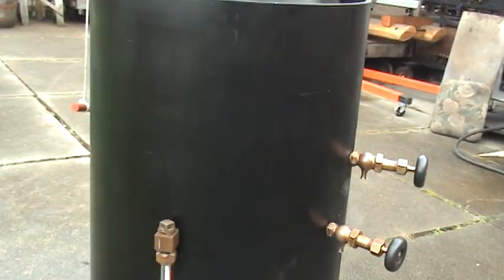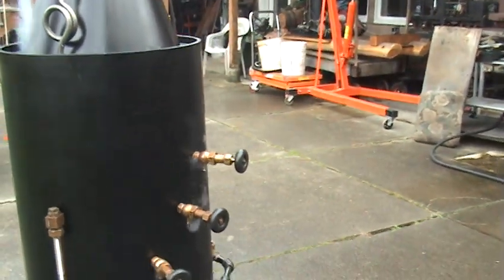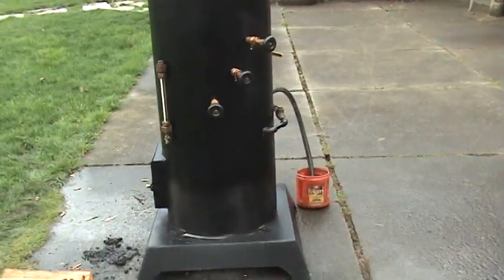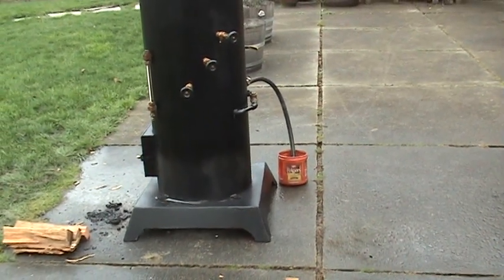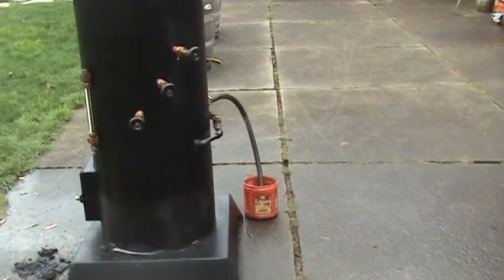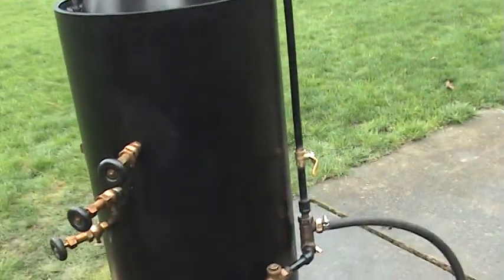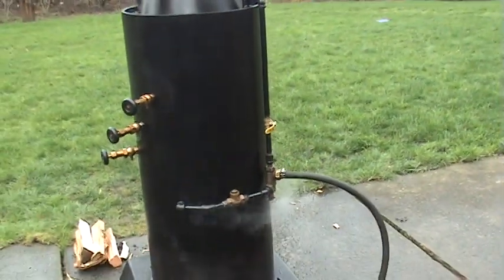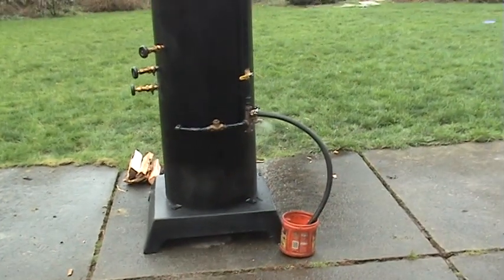If you notice, the water sight glass is filled up a little bit just from that little bit of water we put in it. There's no water leg on this boiler — it doesn't need it. It's got 52 seven-eighths copper tubes in it, so it steams up really fast and doesn't really need a water leg. That's the way I can keep the cost down; it's very difficult to build them with a water leg.